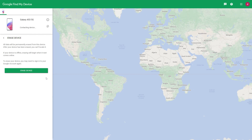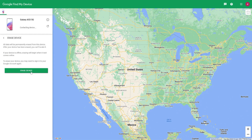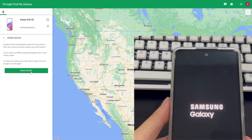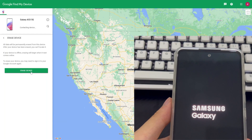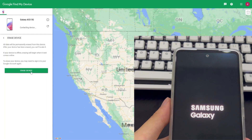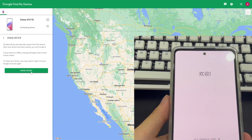Step 4: After the login is completed, the page will jump back to the page after the first login. Please click 'Erase device' again. Erasing the device may require you to wait patiently for a while. Please note whether your Samsung phone is preparing or undergoing a reset. After the reset is complete, your Samsung phone will display its factory interface. If you need to set a new Samsung lock screen password, please remember the password and write it down in a safe place to avoid the forgotten Samsung phone PIN problem again.